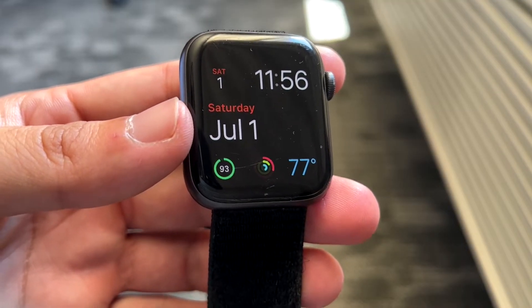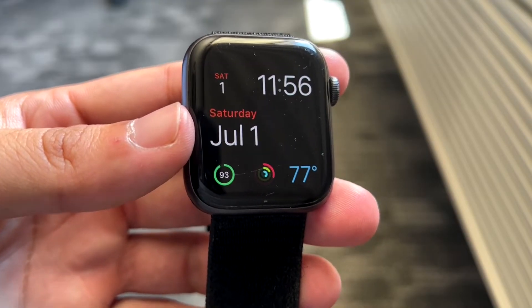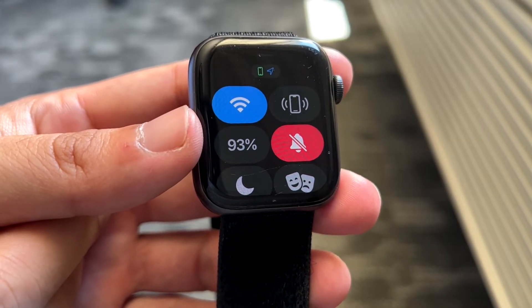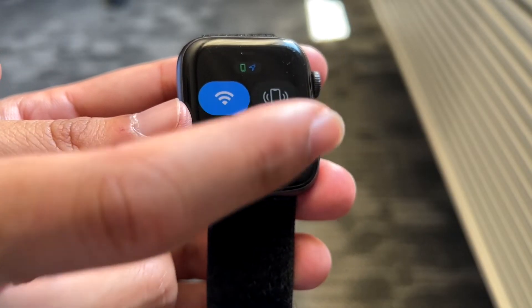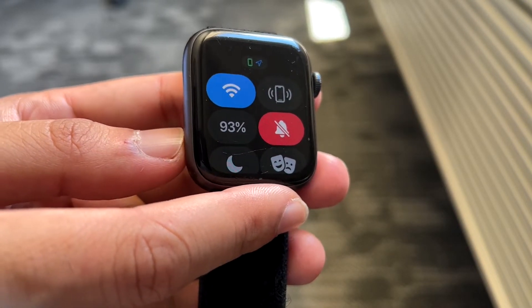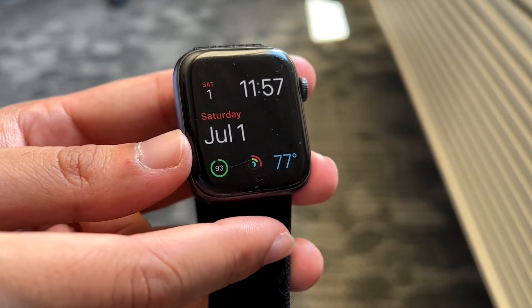The first thing you're going to want to do is make sure your Apple Watch is not in some weird silent mode. Swipe up from the bottom of your Apple Watch and make sure silent mode is off. You can see right here I do have silent mode enabled, so you may want to toggle this off. Most of the time if the vibration motor is not set up properly, your Apple Watch will still vibrate even in silent mode, but sometimes it won't — so keep that in mind.